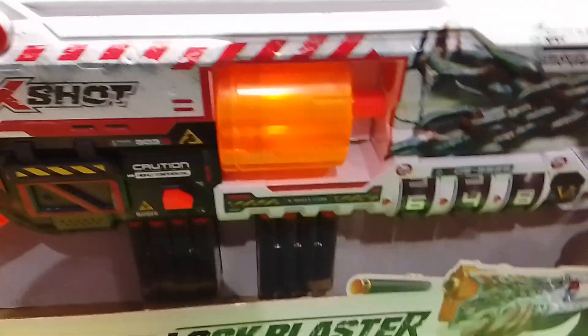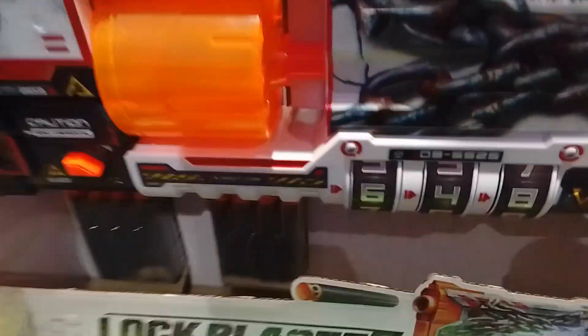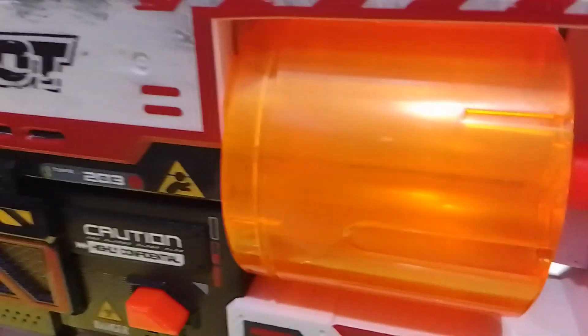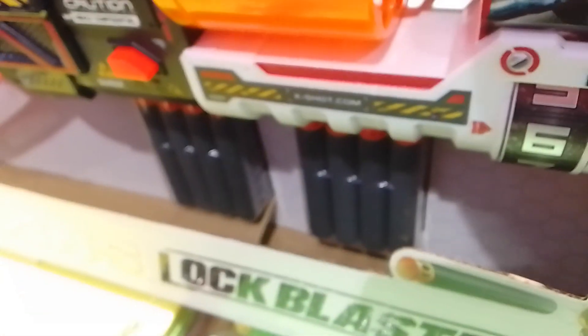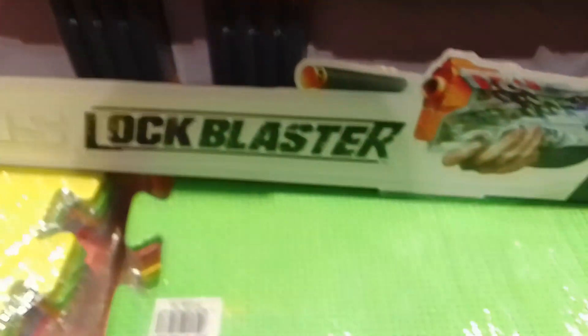Moving to the center of the blaster, it has an 8-round drum, which is really cool. What's interesting too is that it also has short dart posts in the drum — similar to the X-Shot Insanity Berserker. It also comes with the new air pocket technology darts by X-Shot.